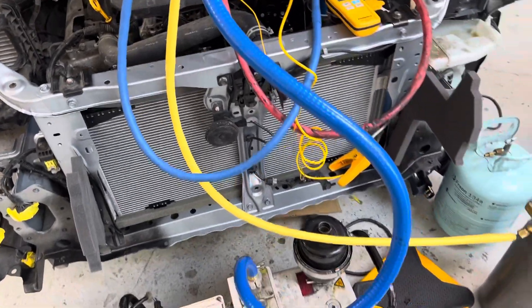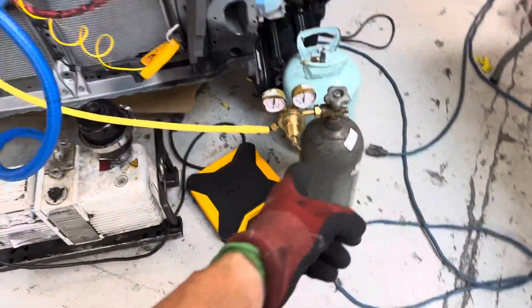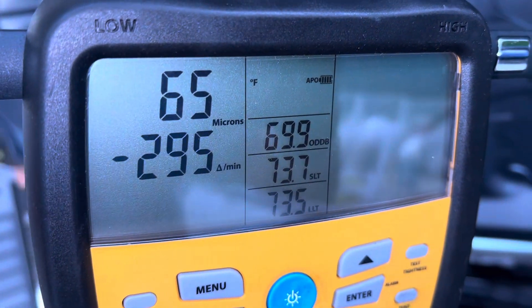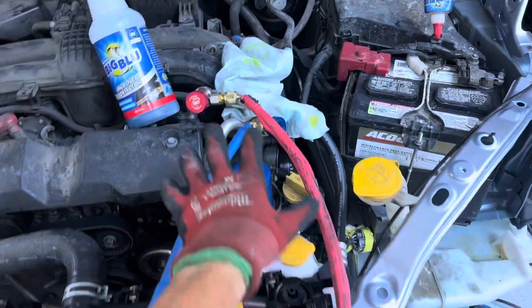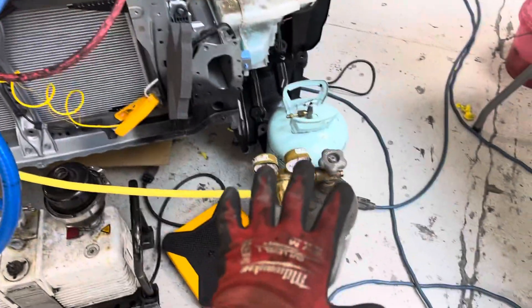Okay, we're going into a nitrogen pressure decay test. I have it on the vacuum right now — we're down to 66 microns and still falling. Let's put in 200 psi of nitrogen and do a pressure decay test.